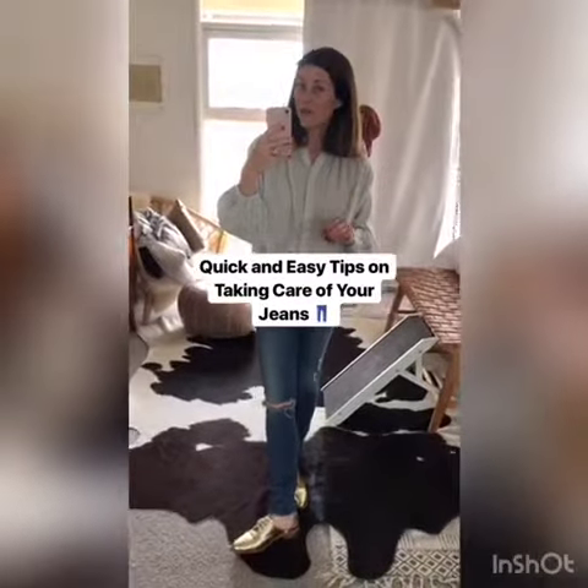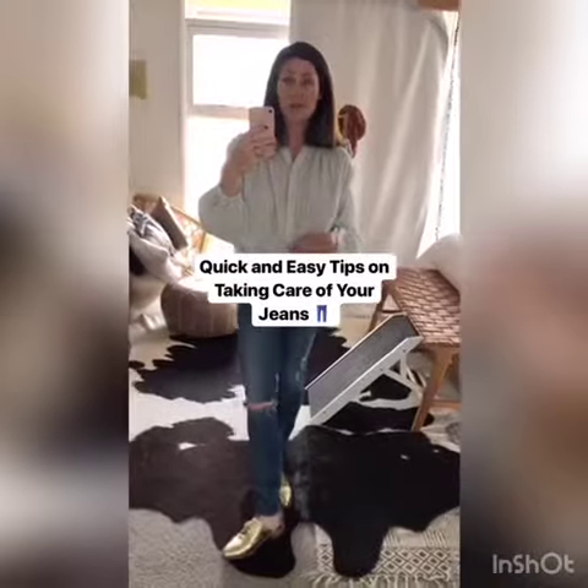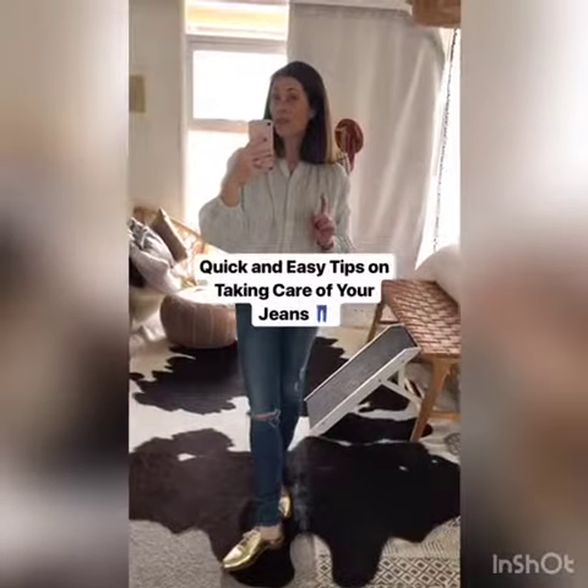Hi guys, quick tutorial on how to best take care of your jeans. I get a lot of clients who ask questions about what to do with their denim, so here are a few quick and easy tips for you.